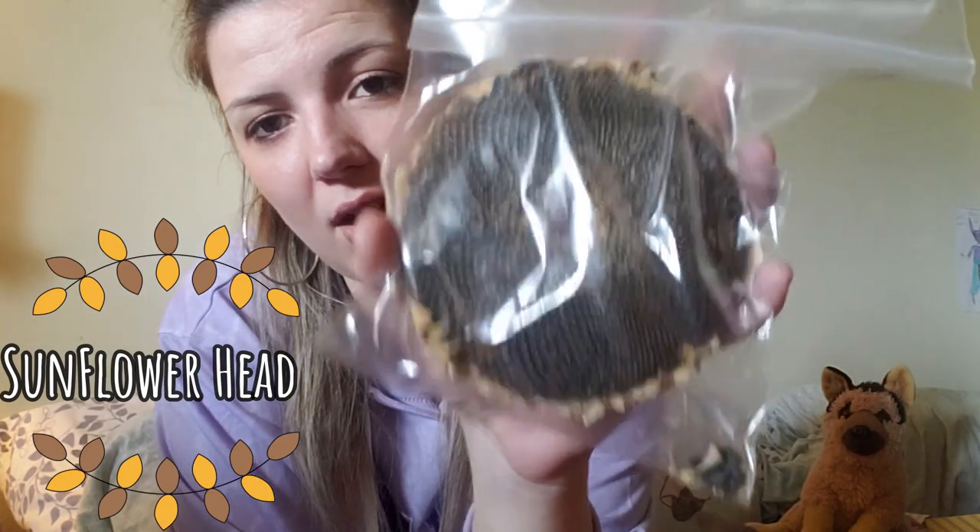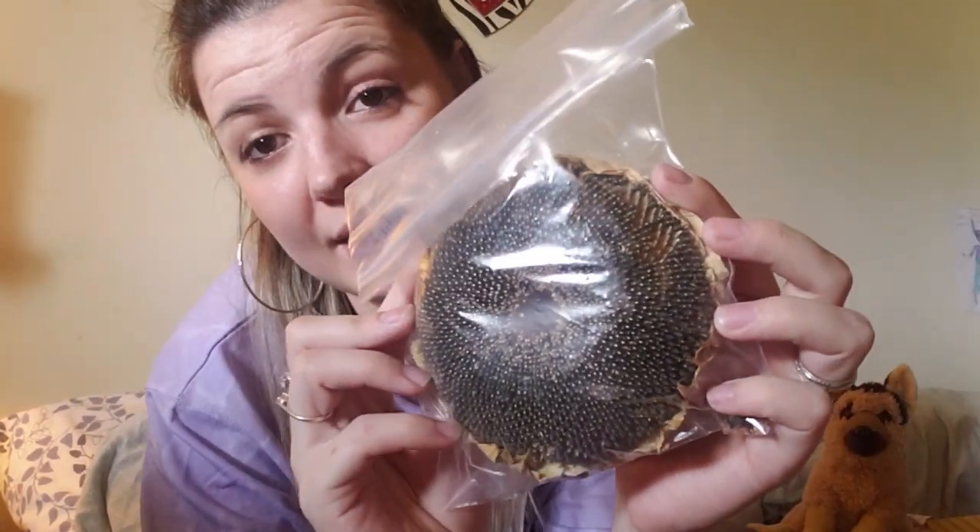The last item I just had to order because I knew my gerbils would be absolutely obsessed with it is this really cool sunflower head — and as you can probably tell, all of those black items are sunflower seeds. I'm a little nervous to give it to them because they're just going to go crazy for it. I totally recommend Hammy Pals 110% — all the items are exactly as pictured, and it's a really cool variety of stuff I haven't been able to get locally here in Canada.